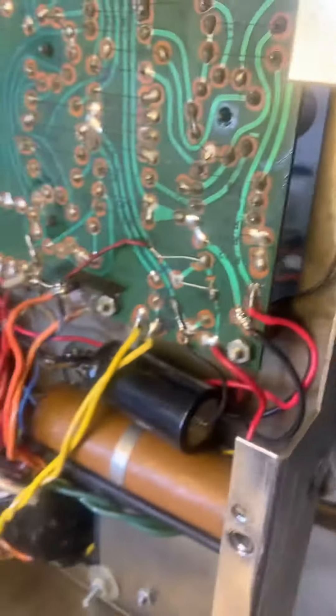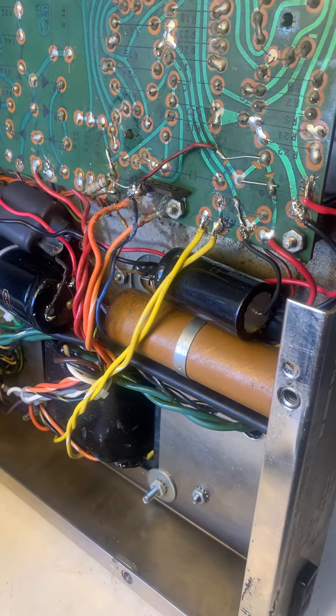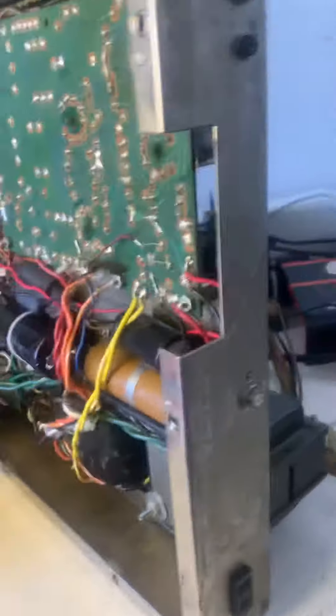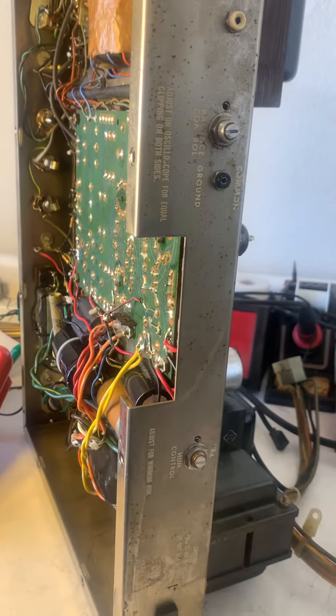I suspect something happened to this amp — it worked okay and then finally either it got dropped or saw some serious shock at some point, which made something break. I'll call you, let's talk about this. Thanks.